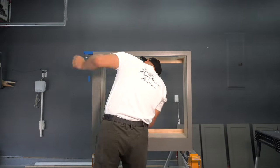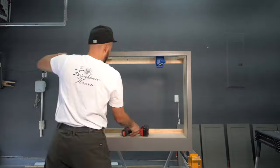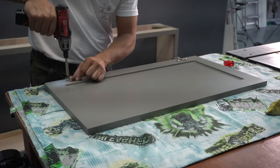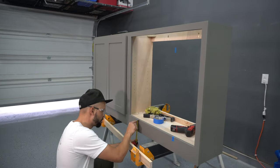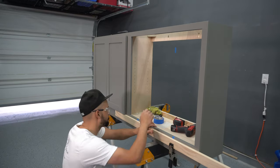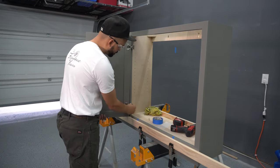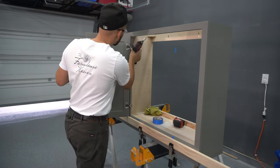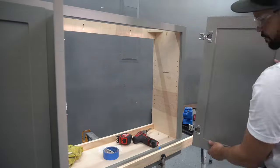I add pocket holes to the top of the cabinet in order to screw the countertop in during installation. I add half inch overlay soft close door hinges. Then I use painter's tape to mark where my door will rest on the cabinet, and use a straight board as a spacer to hold the door while I drive the screws in place. I repeat the same process for all doors.